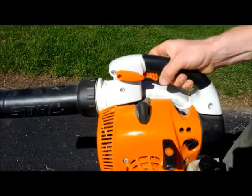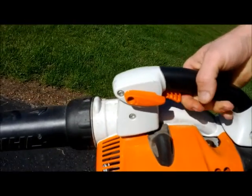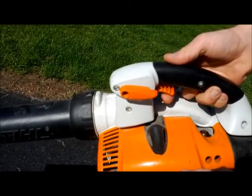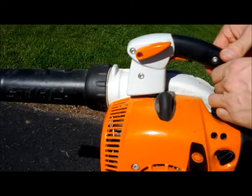If you plan on doing an extended amount of blowing at one time and you don't want to hold the throttle down with your finger, you can simply hold the throttle in, bring that button up, and it holds the throttle in for you.